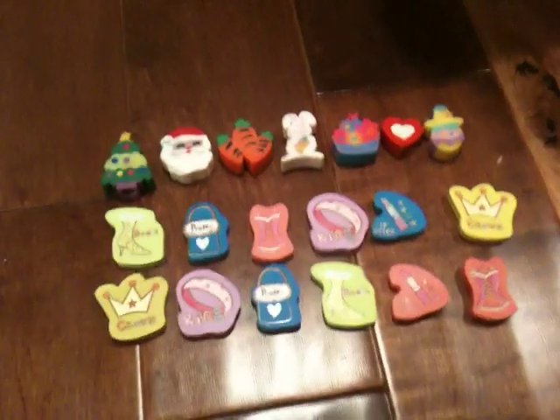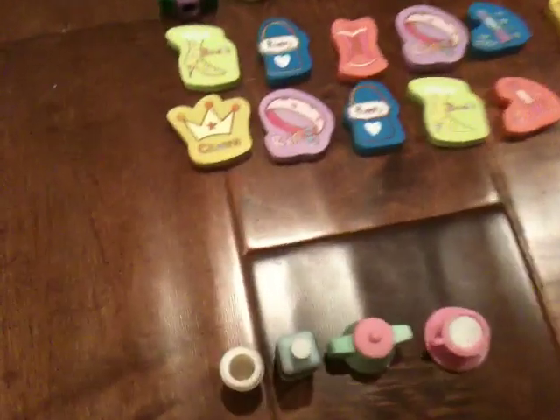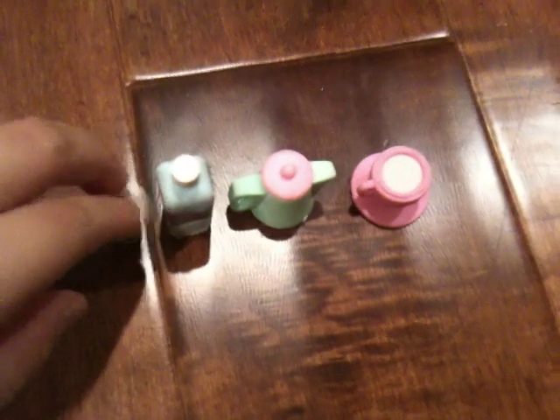Hi guys, this is my eraser collection and I'm gonna take you through a tour of all my erasers. First I'll start over here — these are just regular erasers. Over here I have all my drinks: this is a coffee cup, this is a water bottle, that's a teapot I think, and that's a cup of tea.